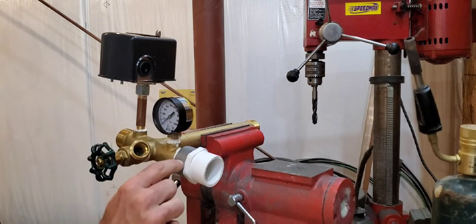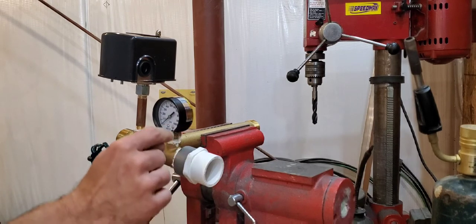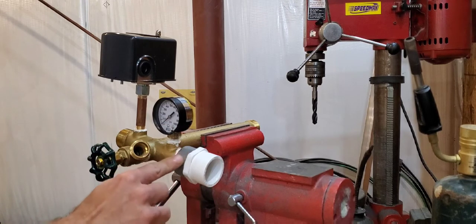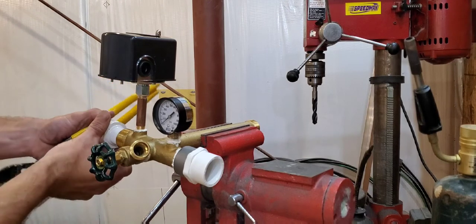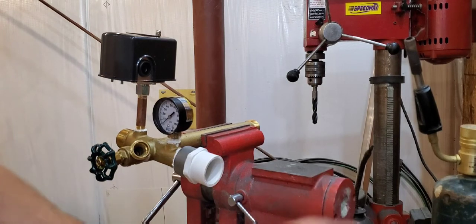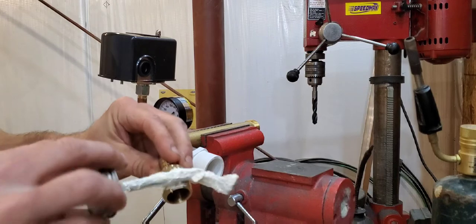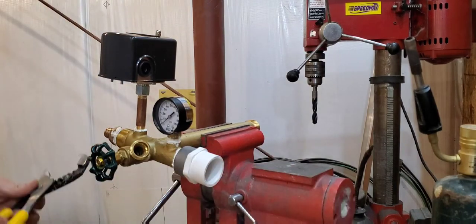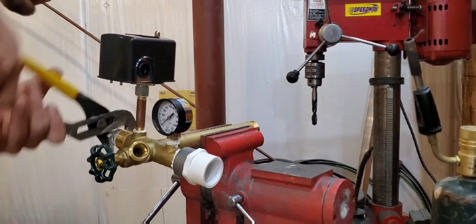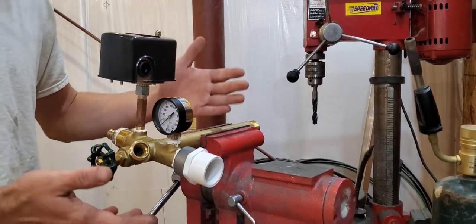If you can find these fittings with the metal band, I recommend buying that. If you cannot find them, they make these in gray which is schedule 80 — they're twice as thick and less likely to break. If you can't find the metal band version, I recommend buying a one inch slip by three quarter inch thread and threading it on the inside of the tank tee. Now we're going to go ahead and assemble the PEX fitting in the other side — the tank tee is now completely assembled.